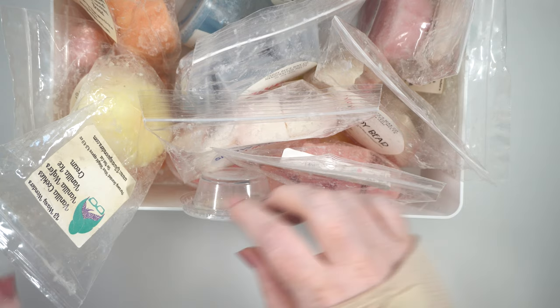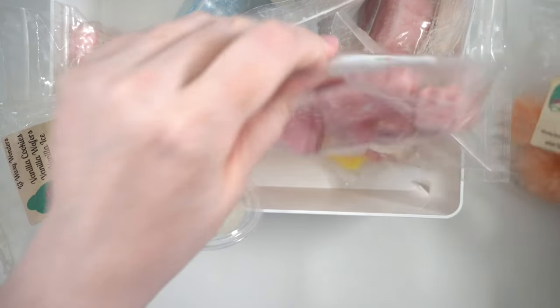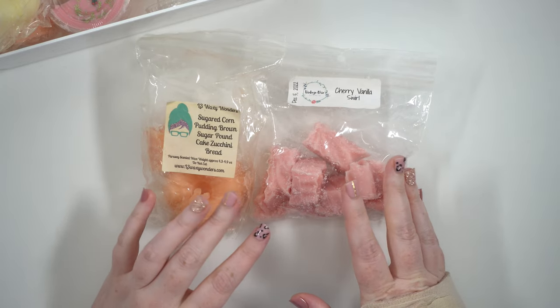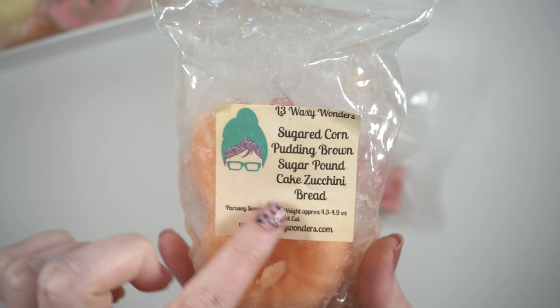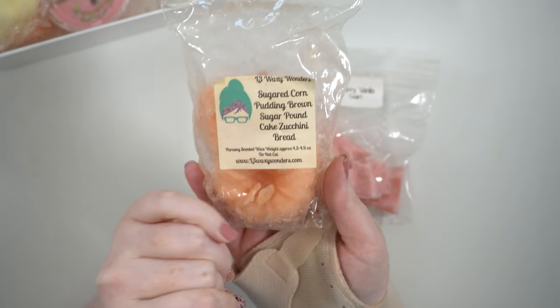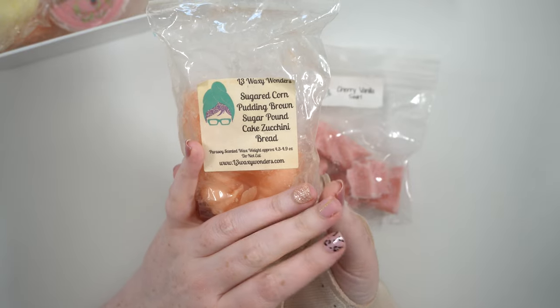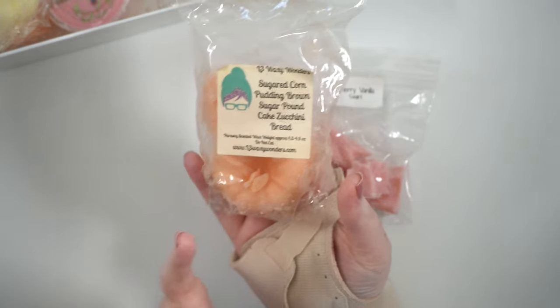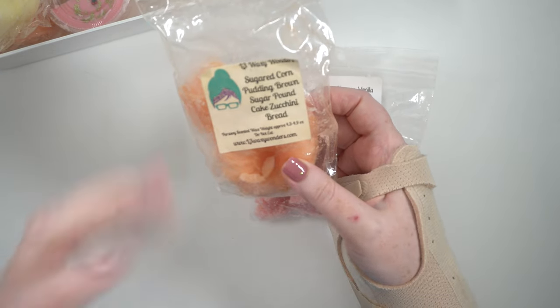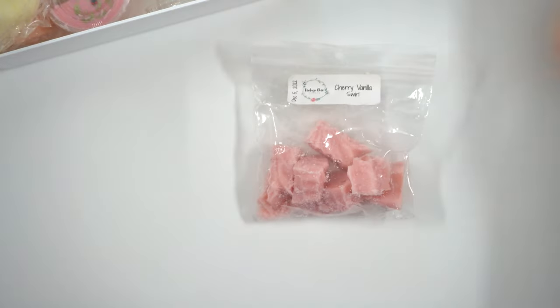My cat starts knocking stuff over as soon as I start filming. I have a couple of things I'm going to take out first — these two I'm actually going to be destashing. This is L3's sugared corn pudding, brown sugar pound cake, and zucchini bread. Not a bad scent but it just wasn't for me. It felt stuffy in my apartment when I was melting it, so I don't think I'm going to melt the other bunt or the last piece. I gave it a good try.